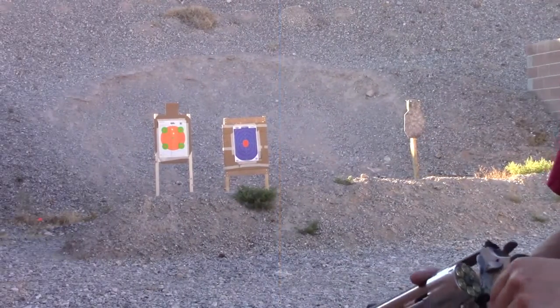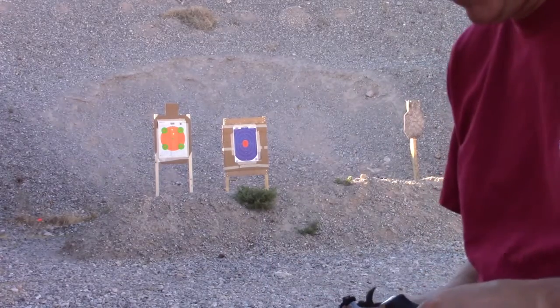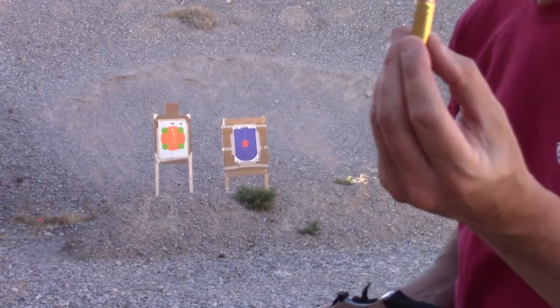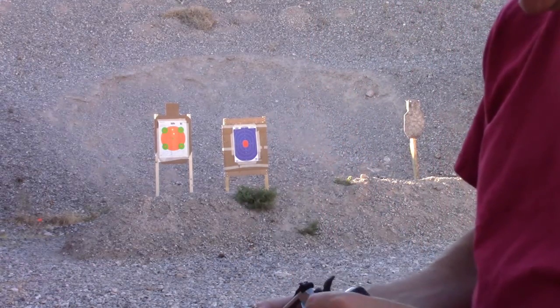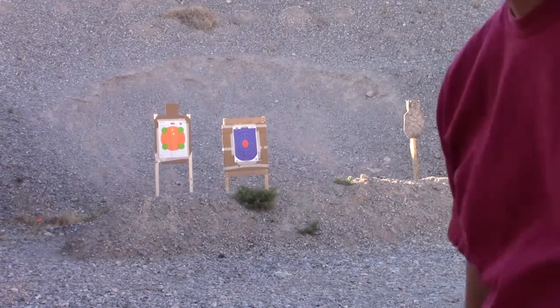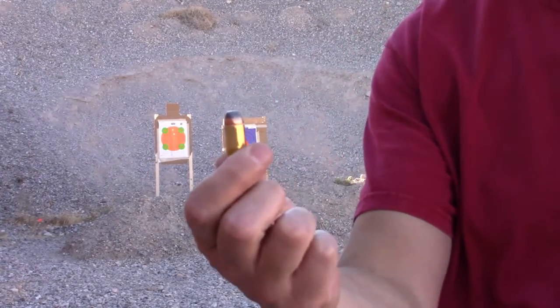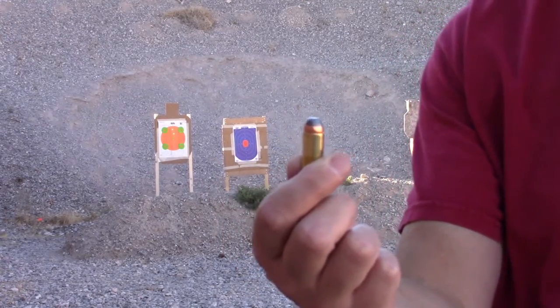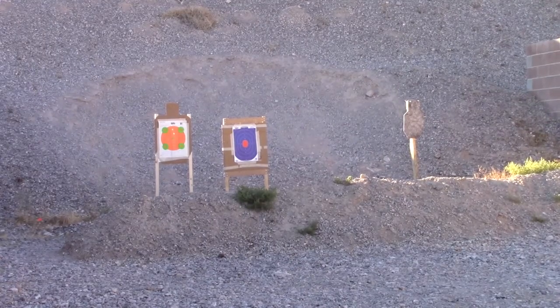We're going to start off with some 44 Special — these are flat nose lead rounds from HSM Cowboy Action — and then follow up with some Winchester 44 Magnum rounds. We'll see how we do from about 10 yards.